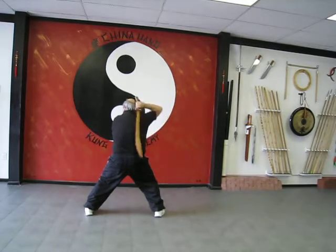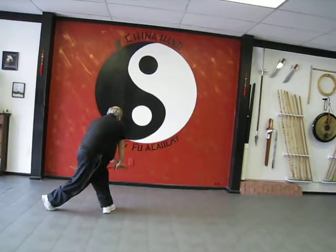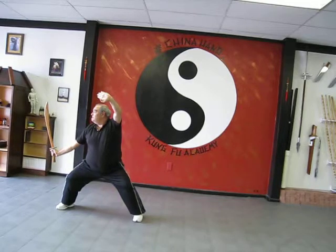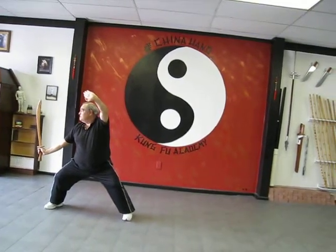Sword behind the back, over the shoulder, step behind, push down, turn, lift up, take a step, and chop there — and that's the second part.